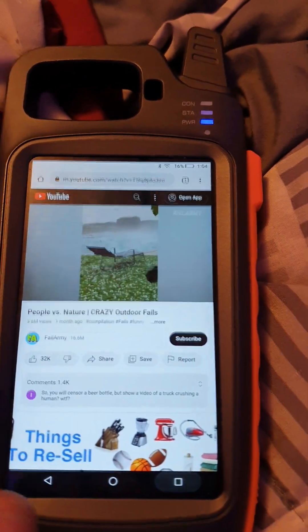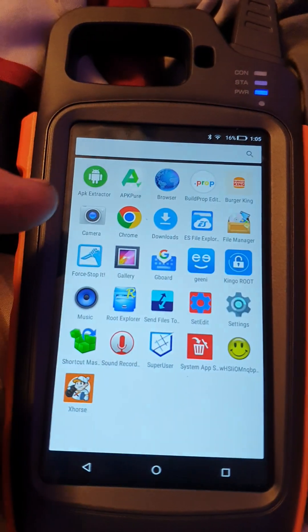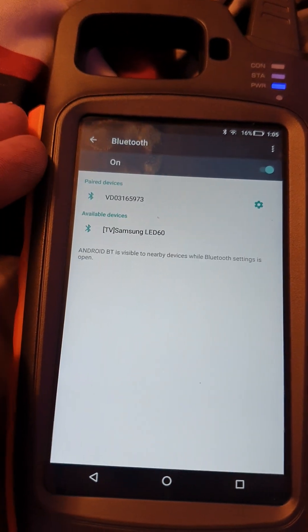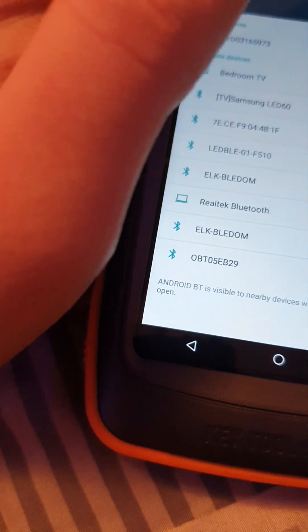I wonder, can you hook up a Bluetooth speaker to this? That'd be pretty cool. Let's see — do we have a Bluetooth speaker? Just so happens we do. I wonder... I've never tried this, I'm quite curious actually.